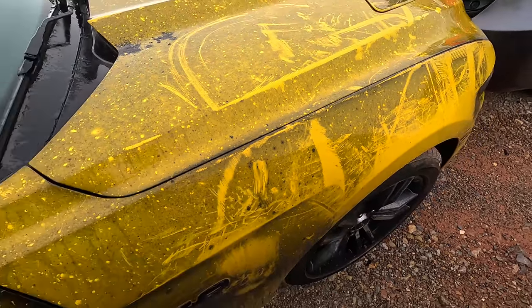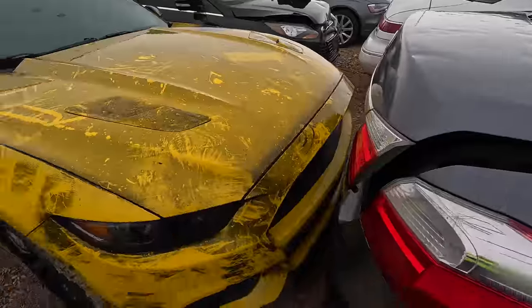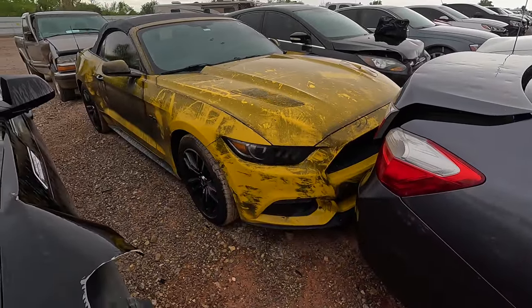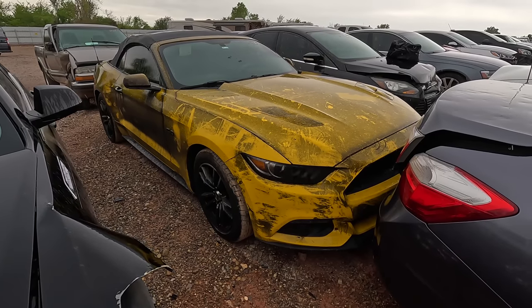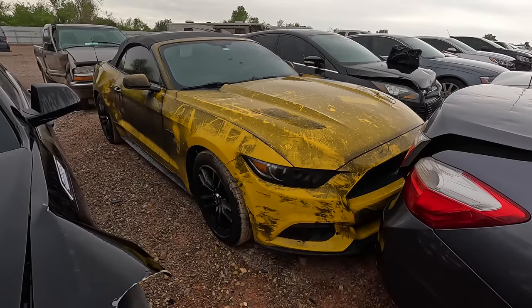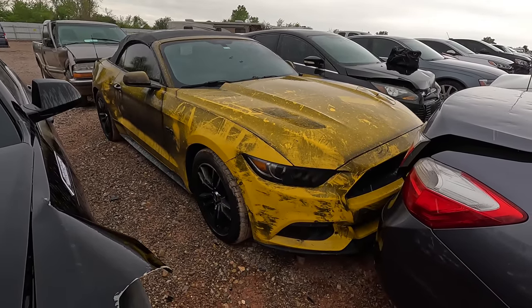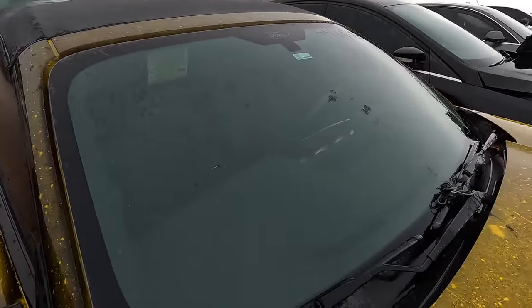Yeah, you clean this thing up — it's not going to be perfect — but man, I think she would look a lot better. You could probably flip this pretty quick simply by taking it home like this, cleaning it up really well, making it look nice and shiny yellow again, and reposting it for sale. You could probably clean it and flip it.